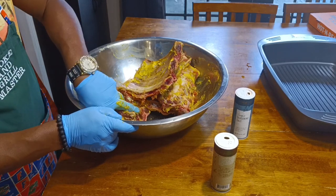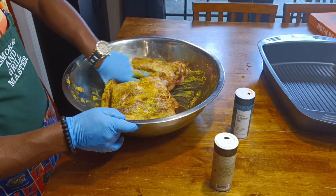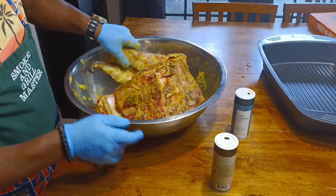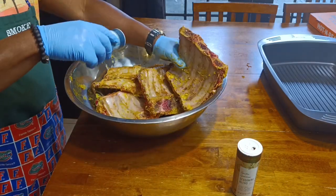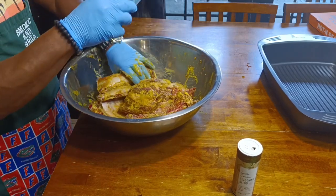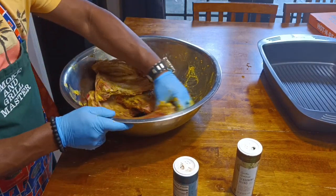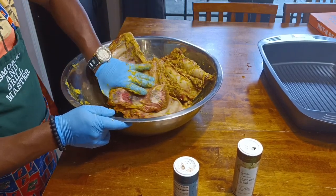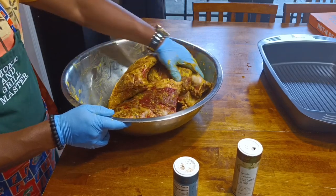I add the onions for extra flavor. I did let it marinate for about one hour so the mustard can sit on the ribs and all the flavors can come together — have your mouth watering. Today I want to bring you that seasoning on the ribs so you can understand what's going on.